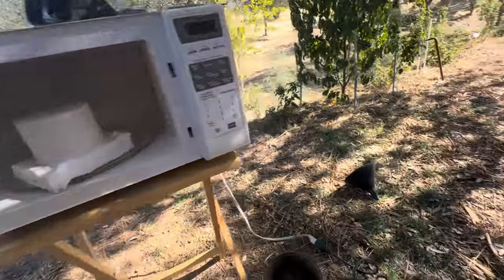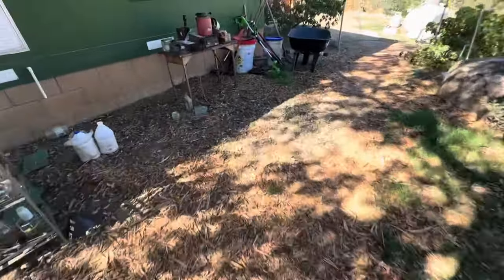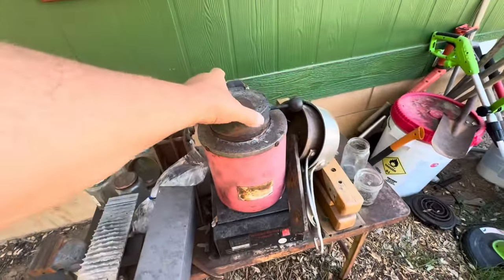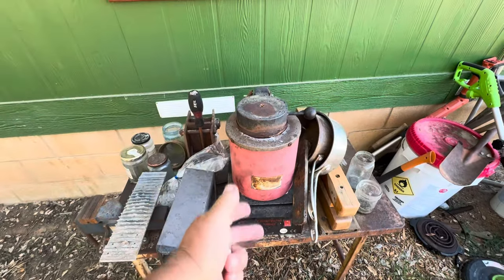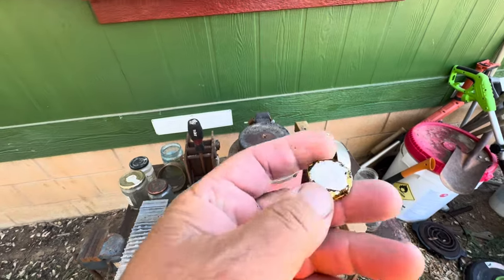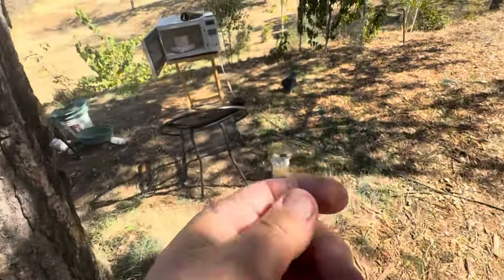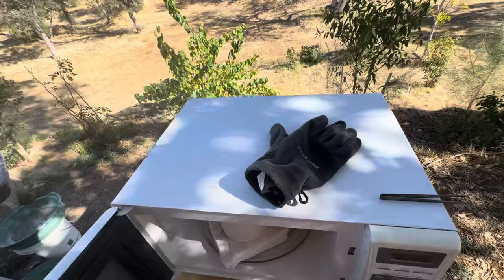I always think about what to do when I have that big smelter — this one takes one hour or two hours until it gets hot. Of course you can make bigger batches, but look — the silver is melted like nothing.